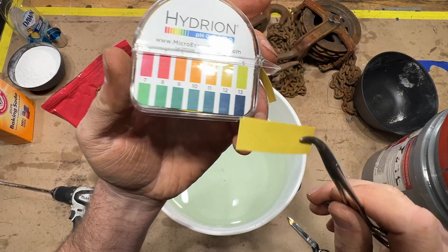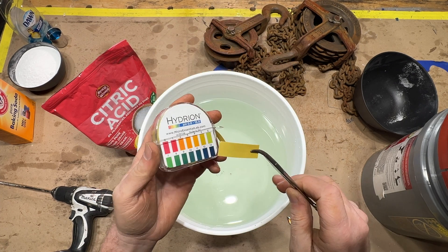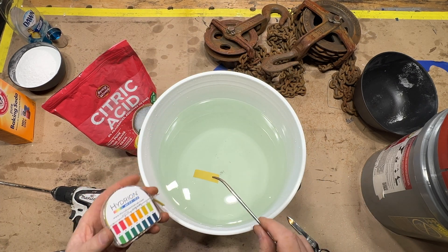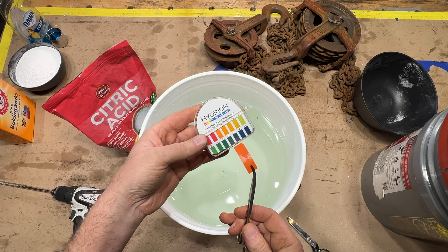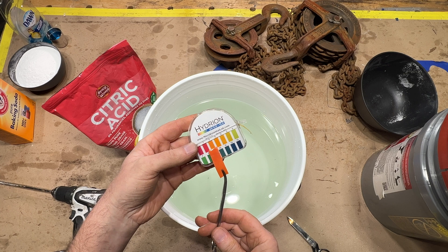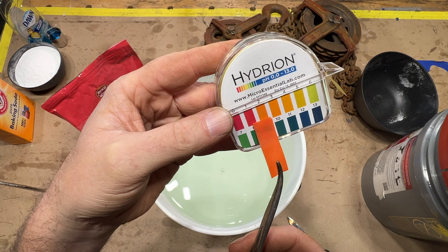I've got some litmus paper here and we're going to test the pH just of the citric acid right now just to get a reading. Let's dunk this in. I'm expecting about a two to three — and it looks to me to be around a two.